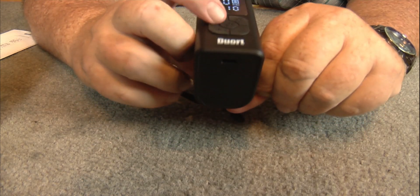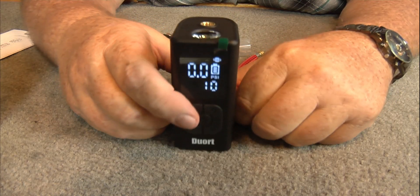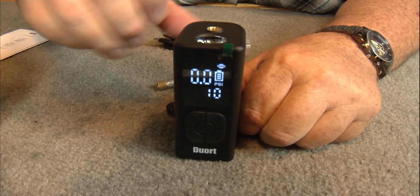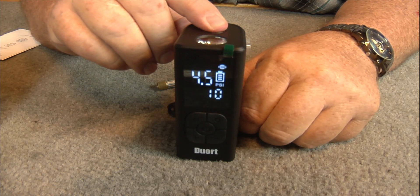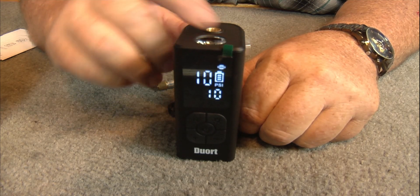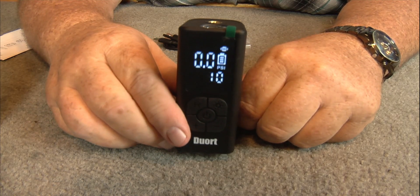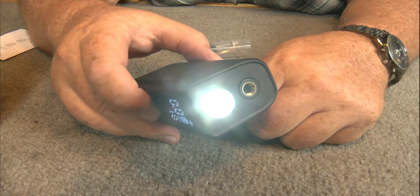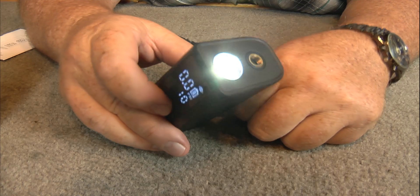Okay, turn this on — now it's running. Now when you're filling up a ball and it reaches your pressure, it'll shut off. It'll shut off — isn't that cool? Also there's a built-in flashlight in the top of it, it'll flash.